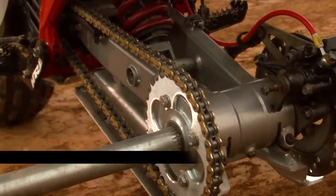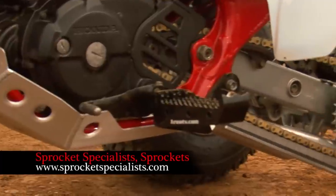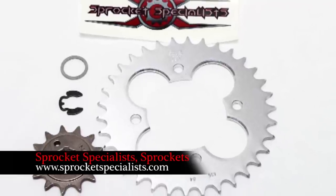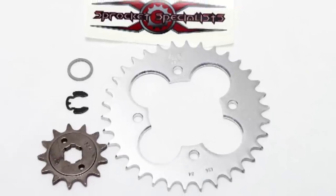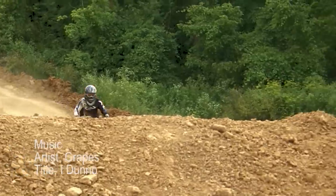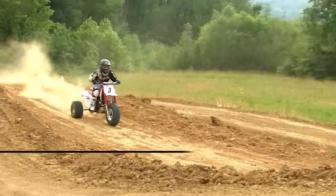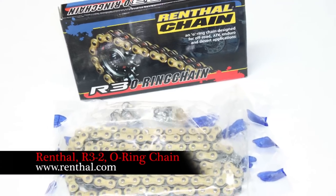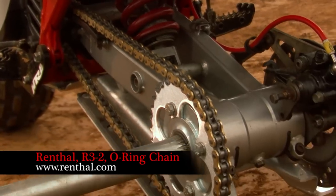Sprocket Specialist is one of the few companies producing sprockets for the X, and they offer more gearing options than anyone, as they'll custom cut sprockets to fit your needs. We went with a 13-tooth front and 34-tooth rear aluminum sprockets, providing us with gearing that was just a bit taller than stock. A Renthal 520 O-Ring chain provides great strength and low maintenance.